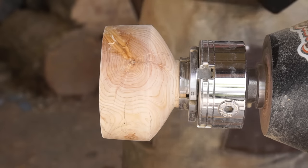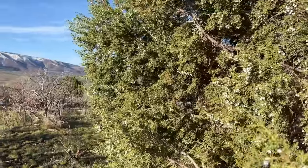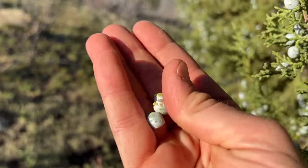But before we get to that, around here I can't just make a bowl — I also need to make something fun to put inside of it. And lucky for us, it's juniper berry season. Fun thing is, it's always juniper berry season. These are edible and I really like the flavor, so let's harvest some to make some candy.